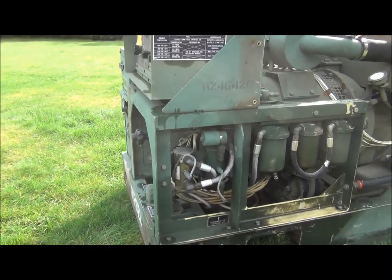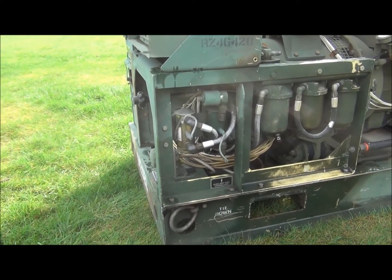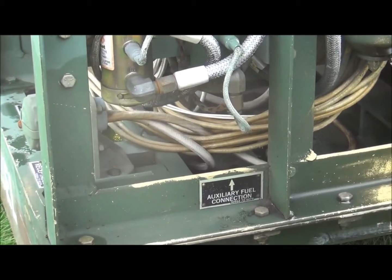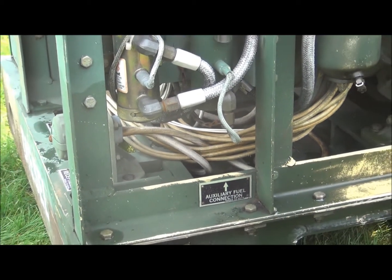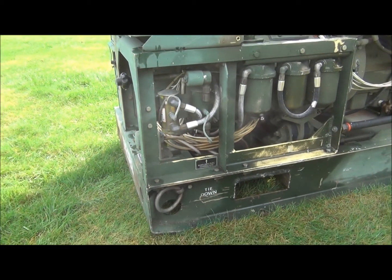These generators are equipped with an auxiliary fuel pump, controlled by a float switch in the fuel tank. You can run a line from this auxiliary fuel pump to any kind of fuel storage tank — even the diesel tank on a truck. When the float switch in the fuel tank gets low enough, it'll automatically kick the pump on and refill its own fuel tank.